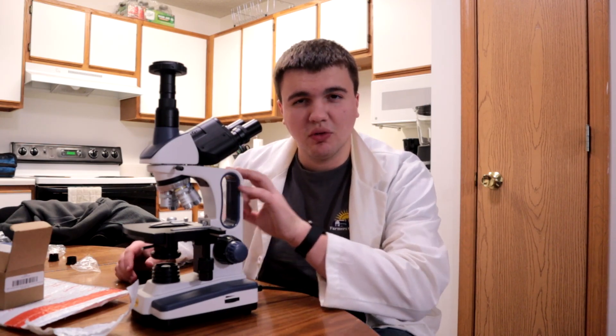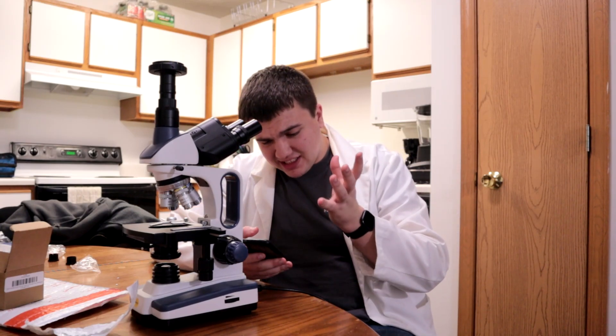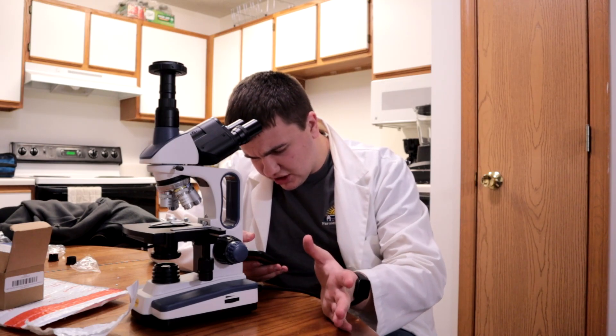Today, we're working with the microscope once again. But today is an unboxing and review of the AM Scope Canon SLR DSLR Camera Adapter for Microscopes.